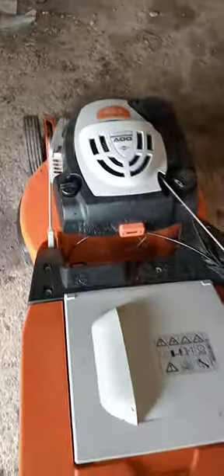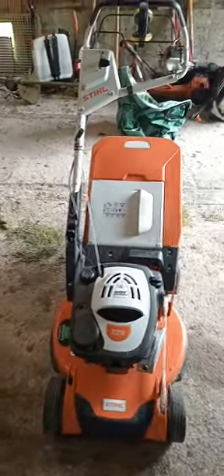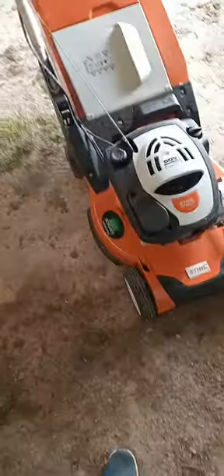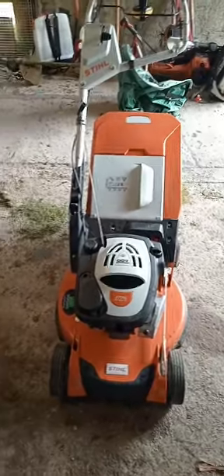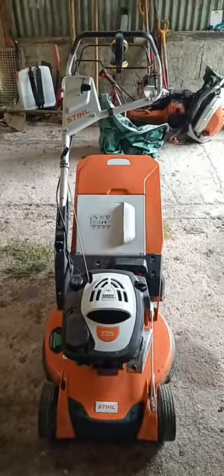There is an hour meter fitted to this machine. There was just under 26 hours reading on the meter. This machine is coming from a good friend of mine, Raymond Morgan from Morgan's Landscaping - he's on Instagram, TikTok and Facebook. Raymond posts a lot of his machines and he's very lucky to have them.